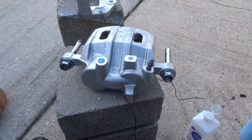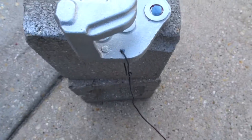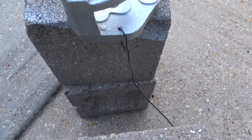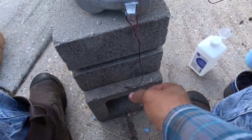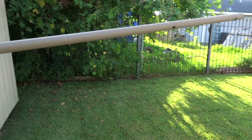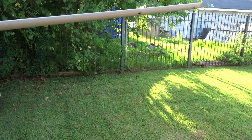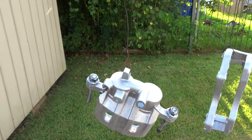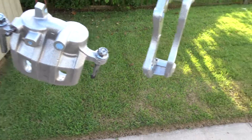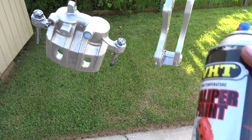Now I have everything greased up. I also attached wires onto the calipers so I can hang them on this bar. I'm gonna go ahead and get the calipers hung up and then show you the painting process. I have them hanging up now, and I also gave them one more wipe down to make sure there was no grease on them from my hands. Now we're about to start the painting process.